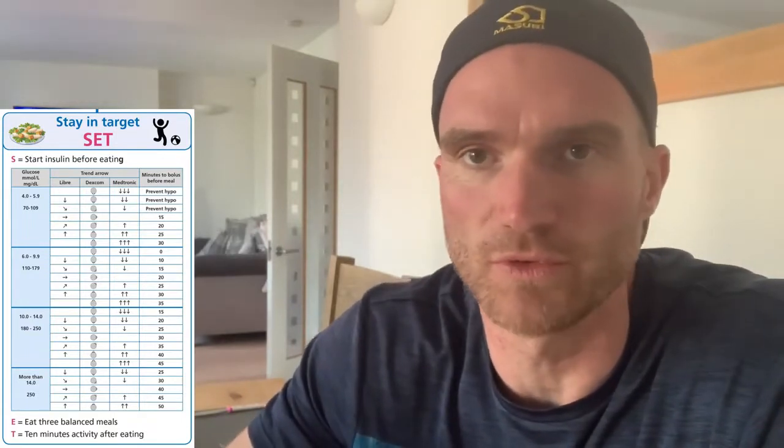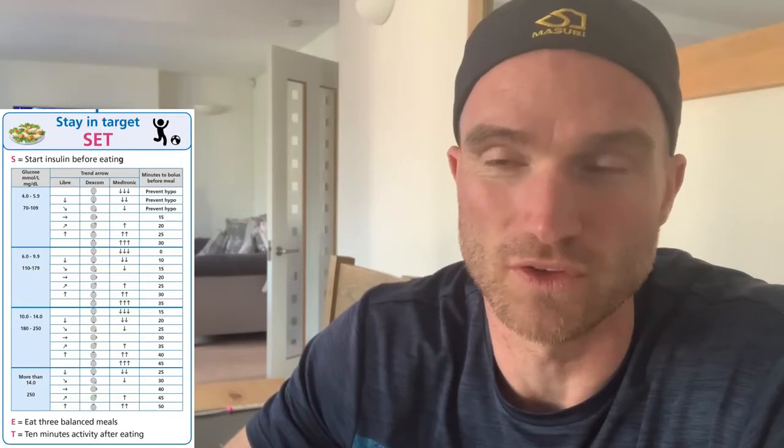Hi Grace and Jude. So this is set in action. I'm just getting ready for tea. I've checked my CGM about 30 minutes before just in case I'm a bit high, but I am 5.2 and steady. So using the chart, that means I need to give my insulin 15 minutes before my meal. It's going to be a balanced meal — about 65 grams of carbs. So for me, on a one unit for 20 ratio, that's going to be about three units of insulin.